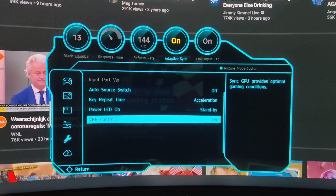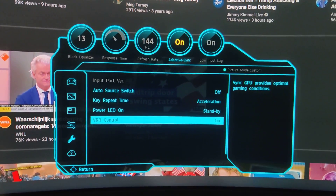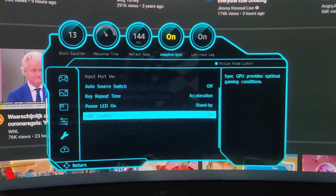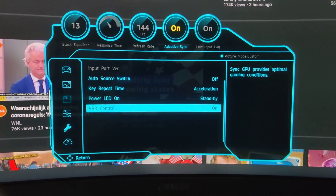Now people are asking me: does it only go to 144Hz? I actually don't know — I read on the internet that it says it only goes to 144Hz. I don't know the details from it.